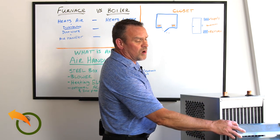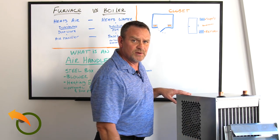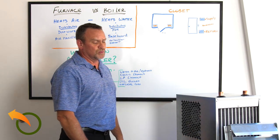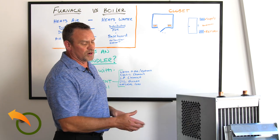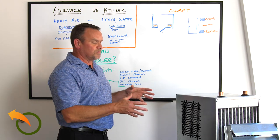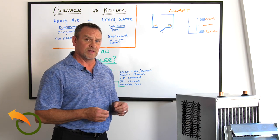If you don't want to hide the unit, there's an optional fin system that lets you use it like a unit heater in a workshop setting. These units are known for their ability to blow a lot of CFM — a large volume of air — throughout the system and build up pressure.